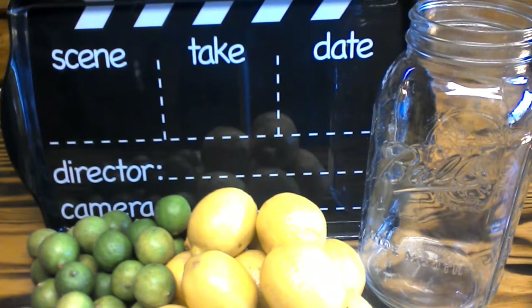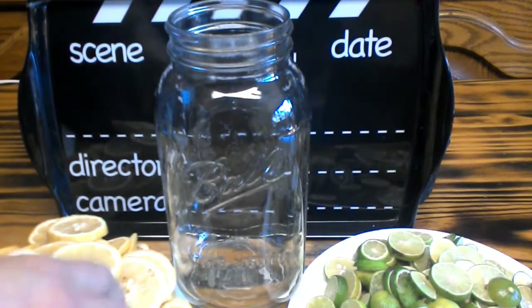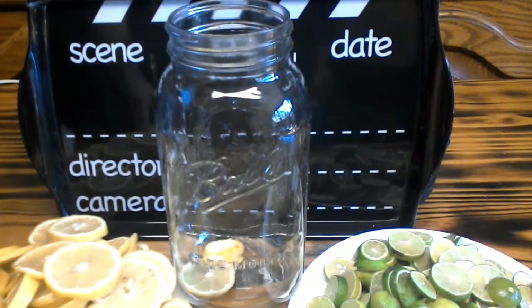What you're going to want to do is layer your lemons and your key limes in your jar.